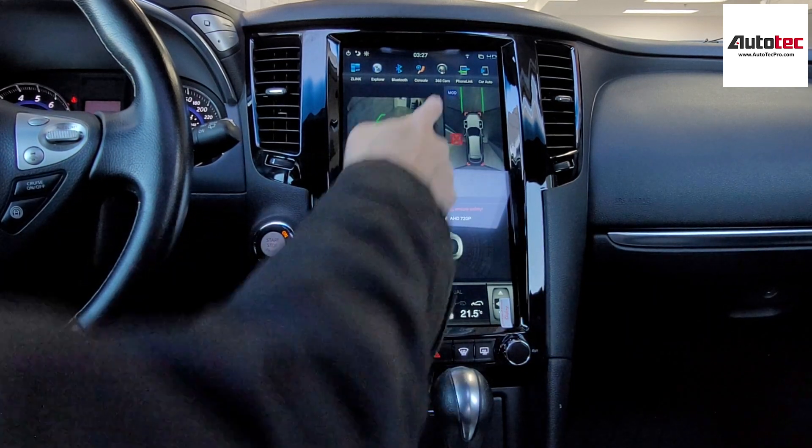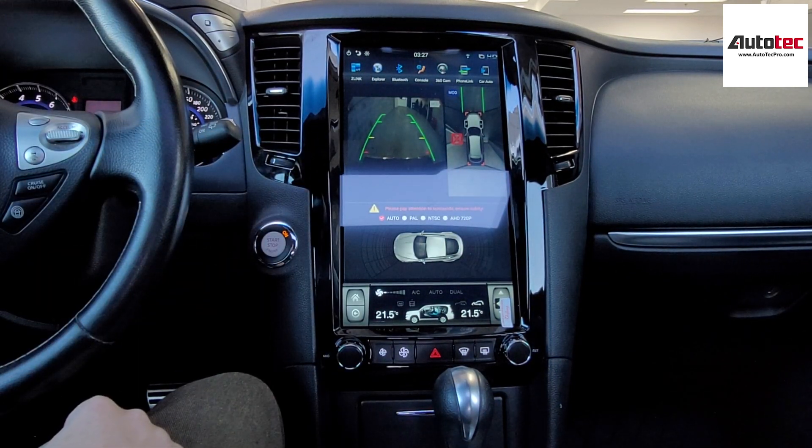You can also activate the 360-degree camera view, even while the car is moving forward.